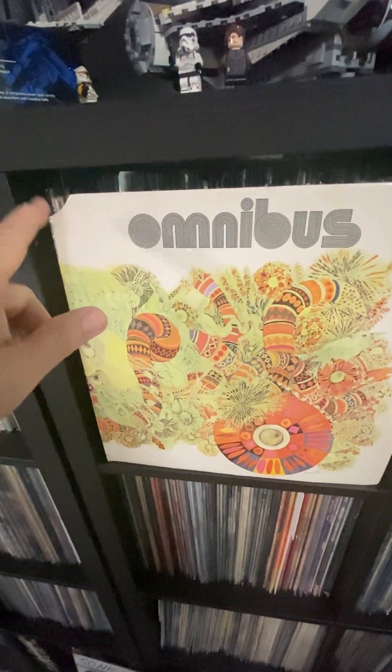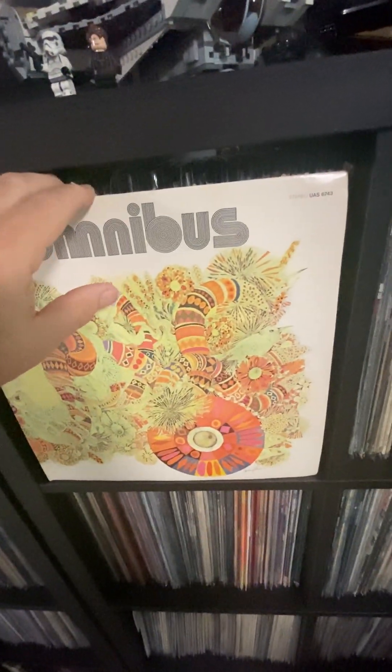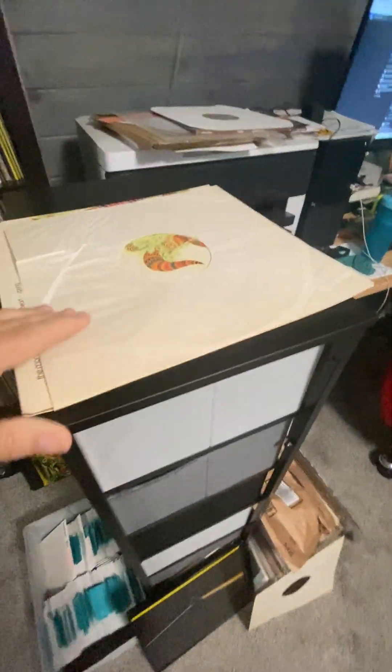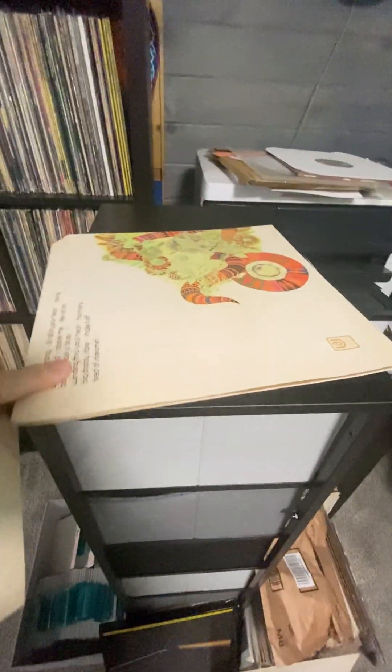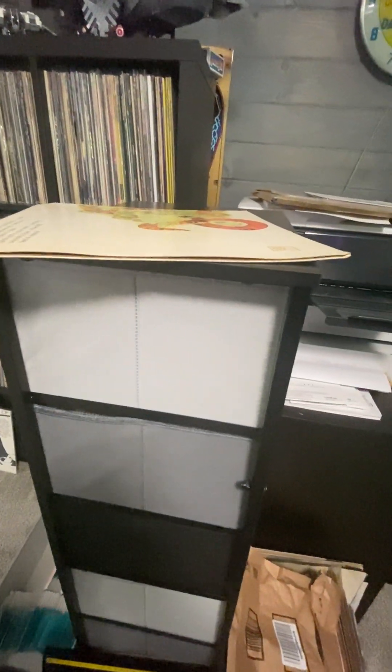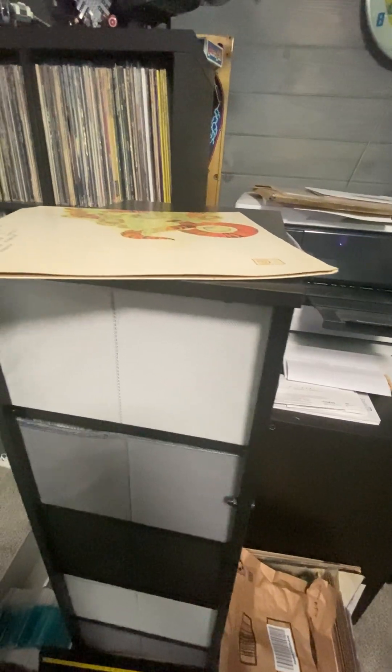It had the cutout, which was announced in the listing. It was listed as VG+ because of the cutout. But it does have some warpage to it, probably just from the shrink wrap being on so long. The sleeve had the cutout also — that's not a big deal.